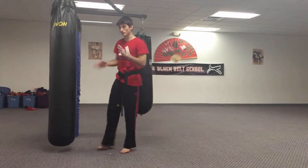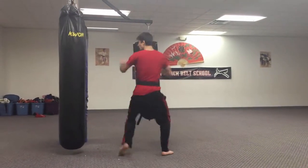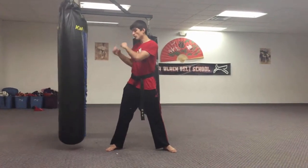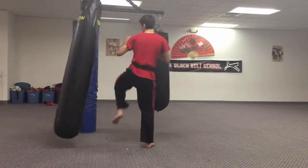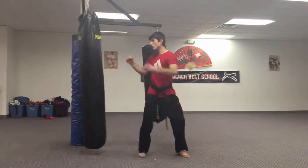Try not to lean your back forward or backwards because it'll throw off your balance. Stay straight. Same thing on the other side. Pull your shoulders across. Keep your back straight.